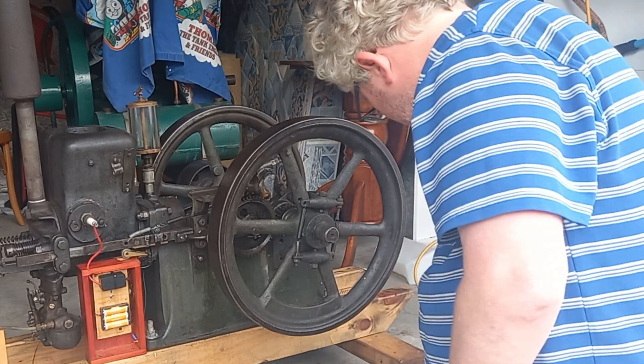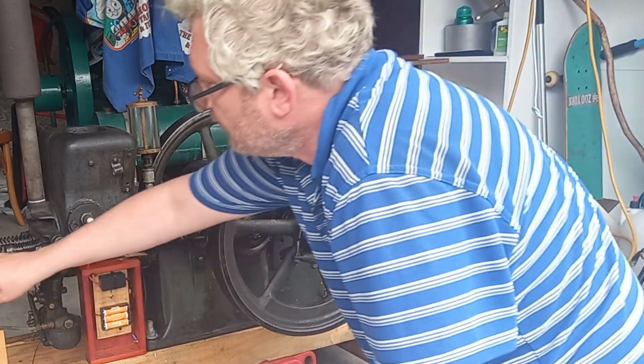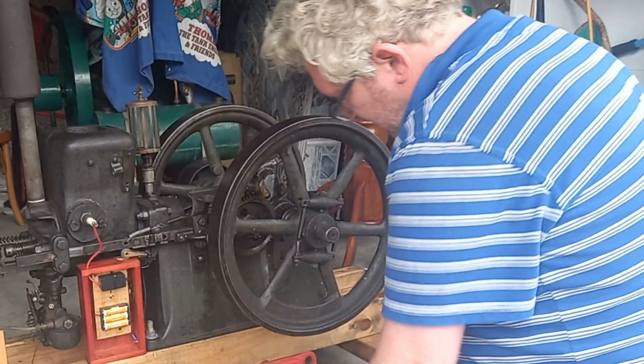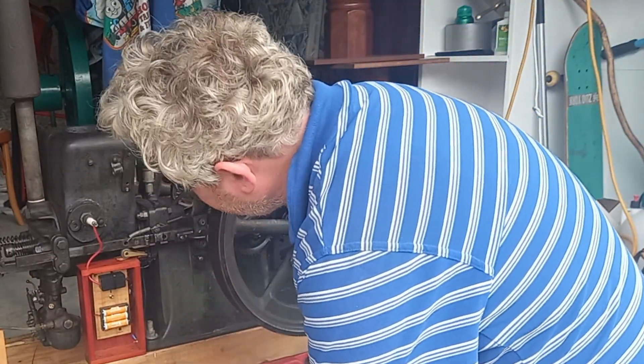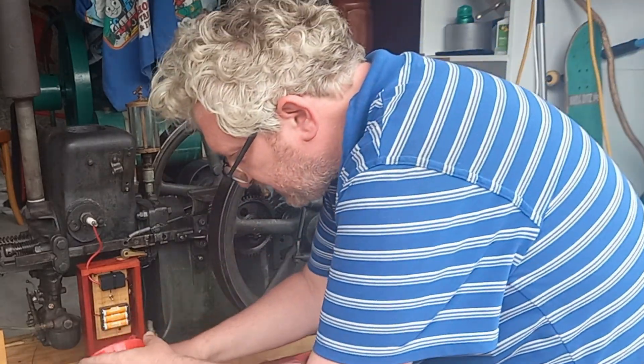Let's get this going — need some fuel. Looks like I've left the ignition on, so I might need new batteries.